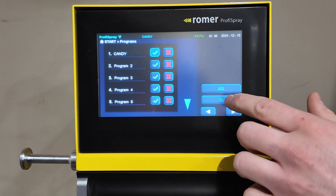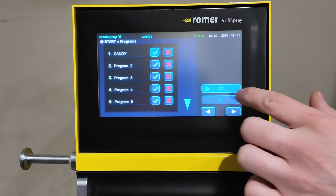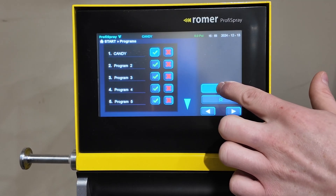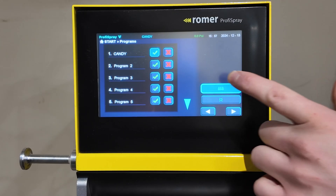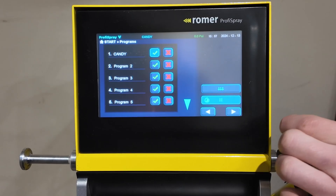These two options are your fluidization and your motor. Tapping it starts a timer for the fluidization. If you want it to be constant, you have to press and hold the button until the ring on the outside is completed — now it's constant. The same goes for the motor as well.